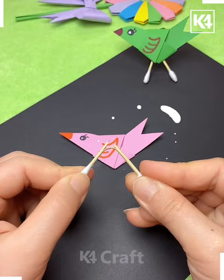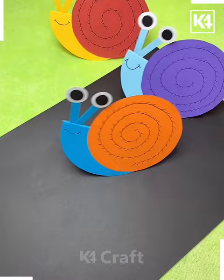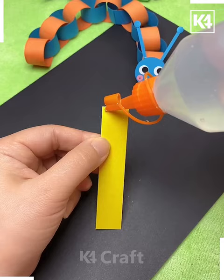In the next we are using this semicircular sheet to make the snail. Just designing its back by using the orange sheet and putting it behind.